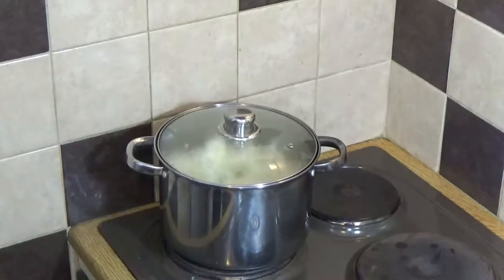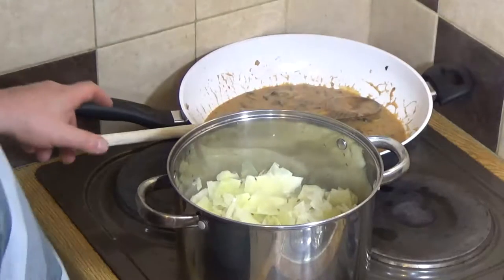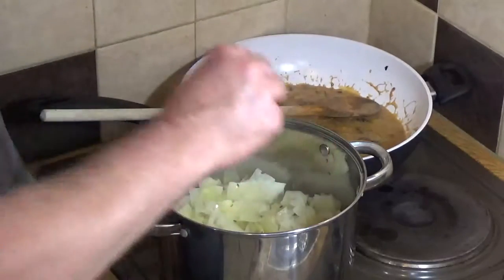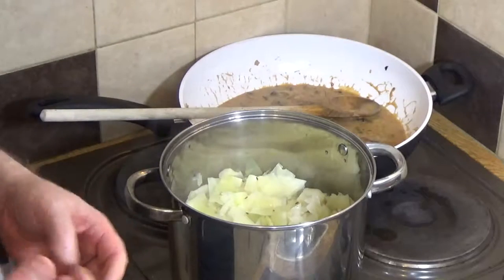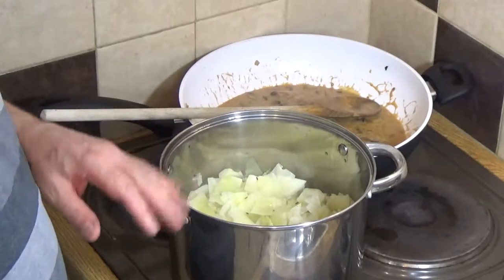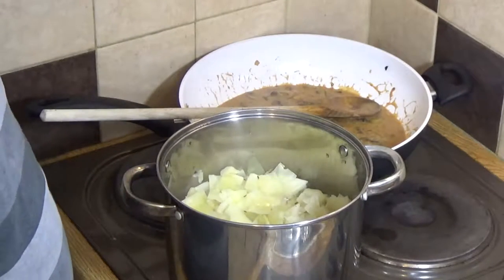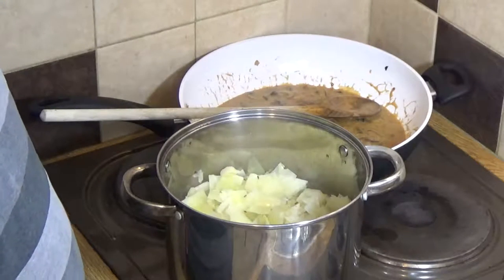Back to the cabbage — that's cooked through for certain. I'm going to take a little bit out and taste it. Even in that little bit the taste of the juniper berries has come through, and the taste of the caraway seeds has come through. It's really delicious. I'm going to drain this now — it tends to fog up the camera, so I'll bring it back and show you when it's ready to go in the pan with the bacon.